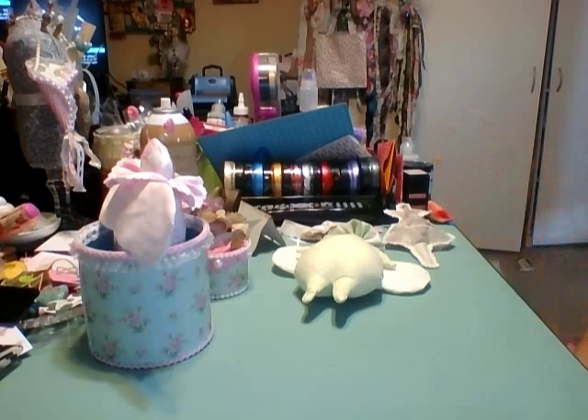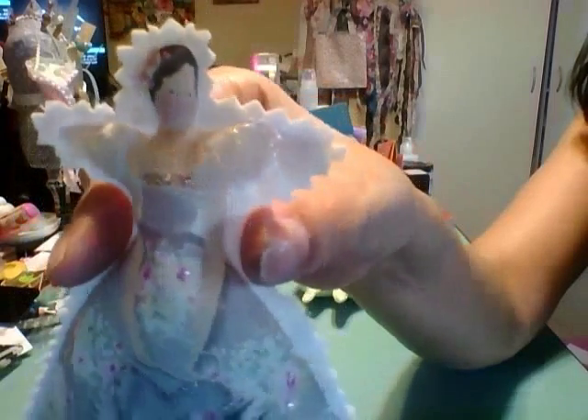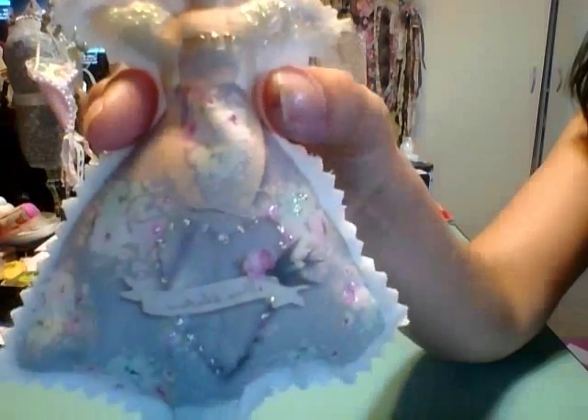So anyway, there she is — very very cute. I love it, she came out really really cute and I just stickled her up.